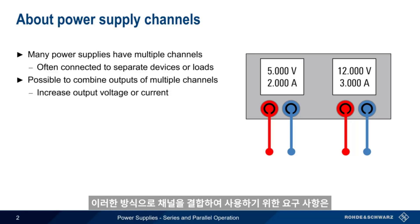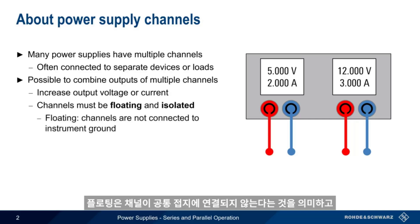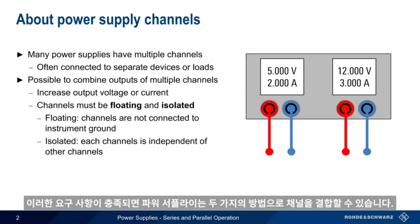The only requirements for combining channels in this way is that the channels must be floating and galvanically isolated. Floating means that the channels are not connected to the common instrument ground, and isolated simply means the channels are independent of each other, with no current flow between them.